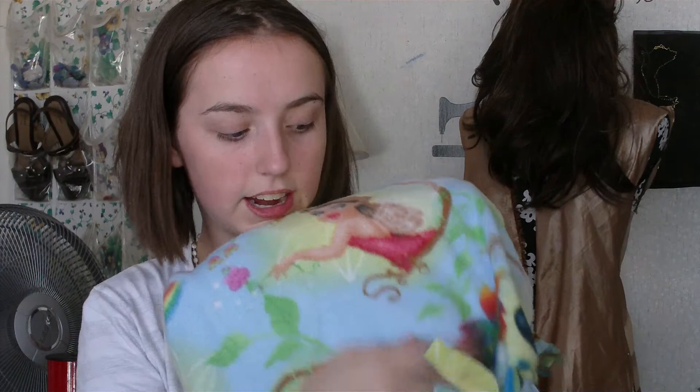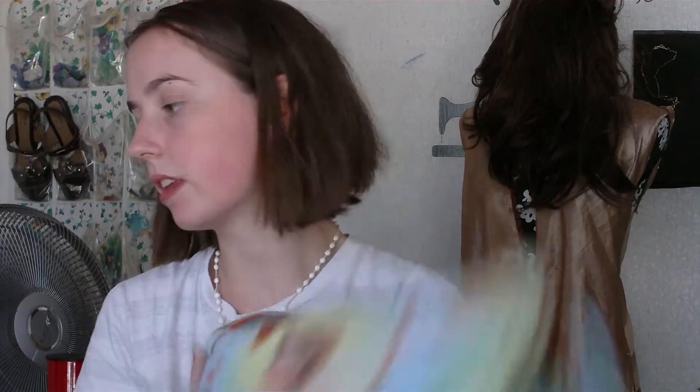I love making fleece blankets — they're super easy and quick. I made a really cute Tinkerbell fleece blanket for myself to use on the couch or in the car when I get cold, since I travel a lot.